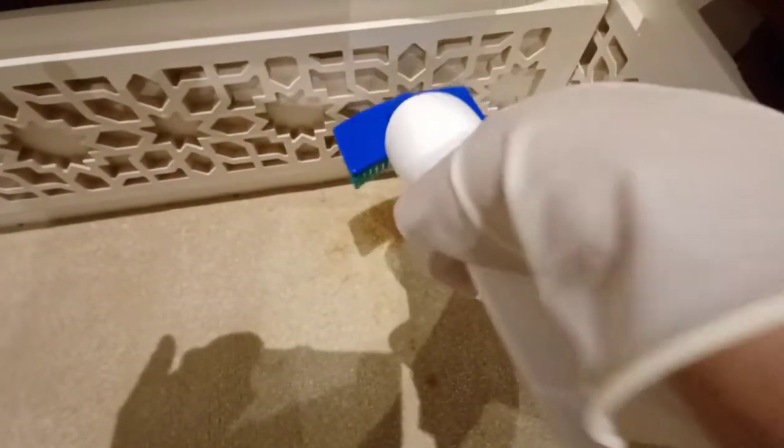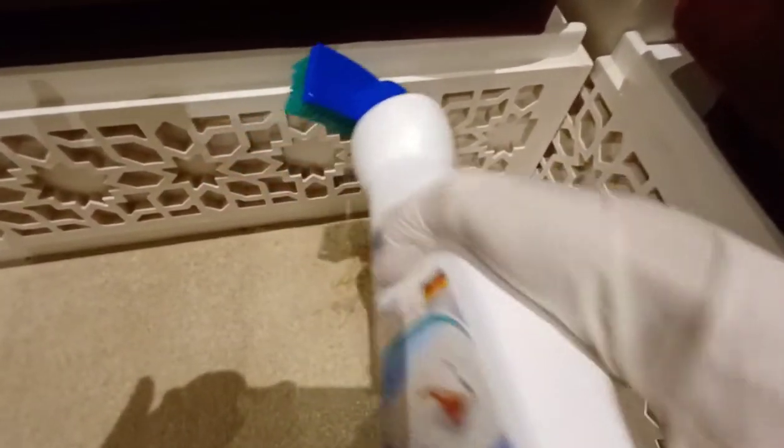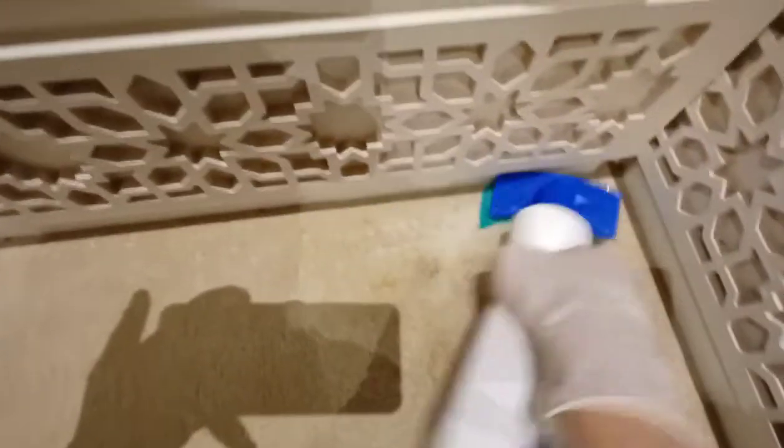Now let's move to the other damaged area. As you can see guys, this product is truly very effective. The reason this area looks like that is because I tried it before using only soap on the sponge — that's what caused the blotchy spots. But with this product, the stain disappears so quickly. It's incredibly effective.